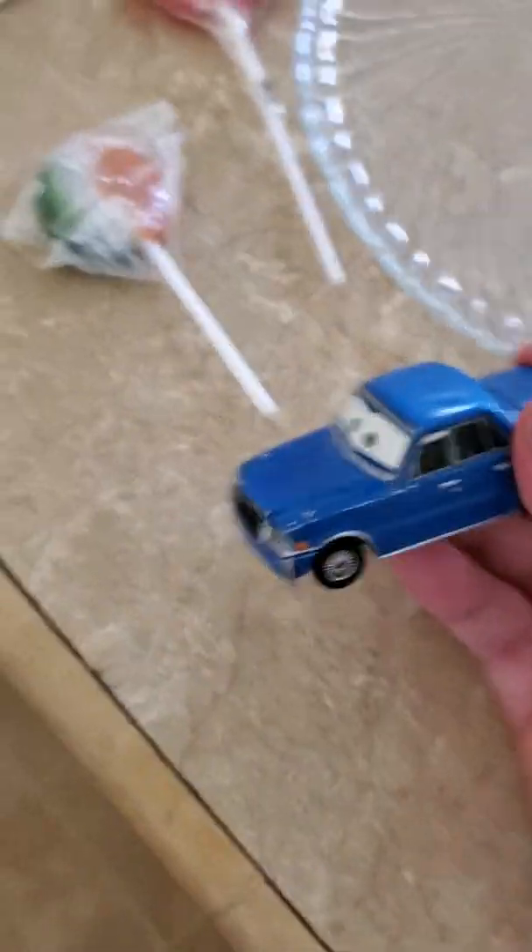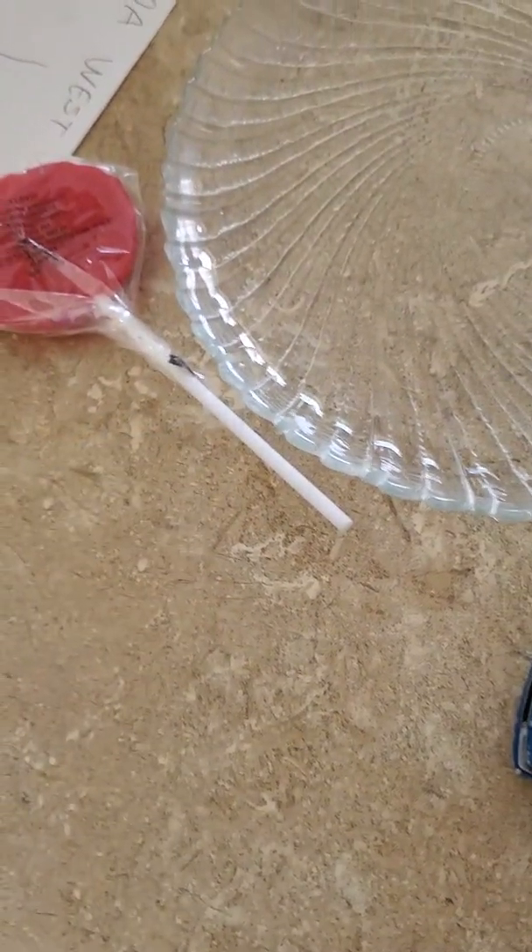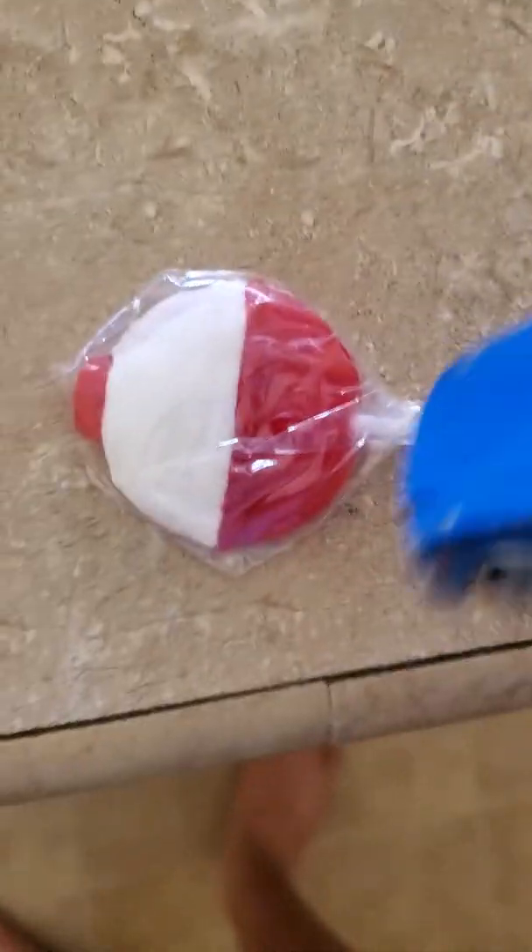Hey dad, does this eraser work with other things besides paper? No, son, it only works on paper. I don't believe you, dad, but I must still try to erase myself anyway. Oh candy! I want some candy. All right, I got two lollipops for me.